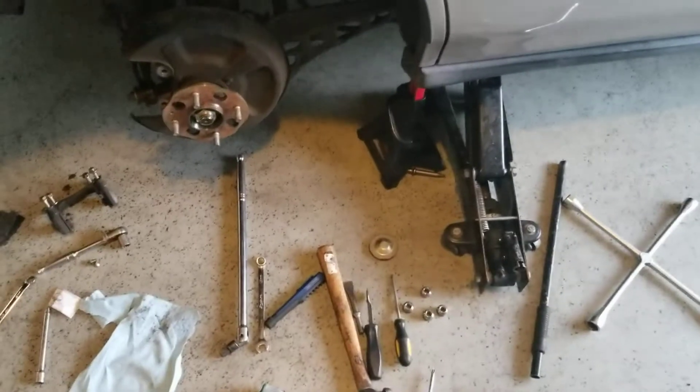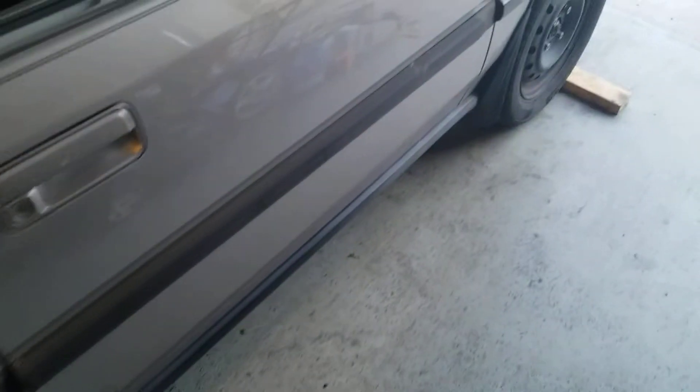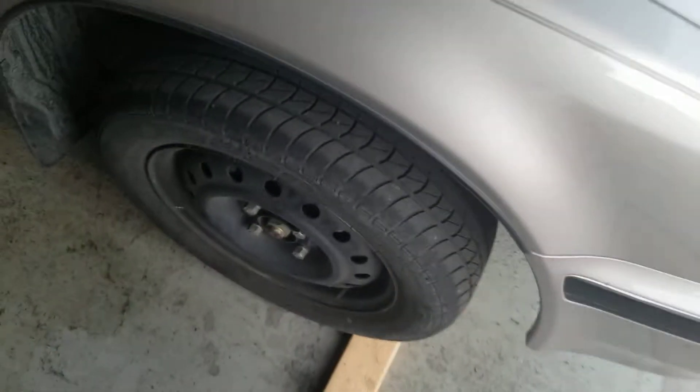Just real quick — I do have the jack stand and jack up front because the parking brake is off. I've got a 2x4 used as a chock so the vehicle doesn't roll forward.